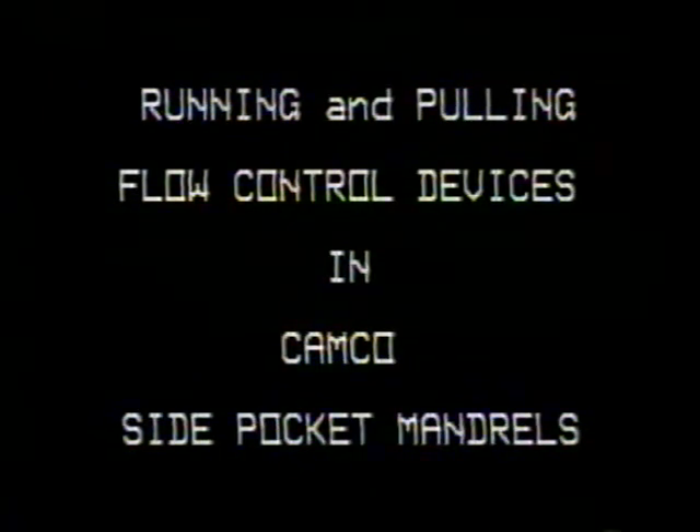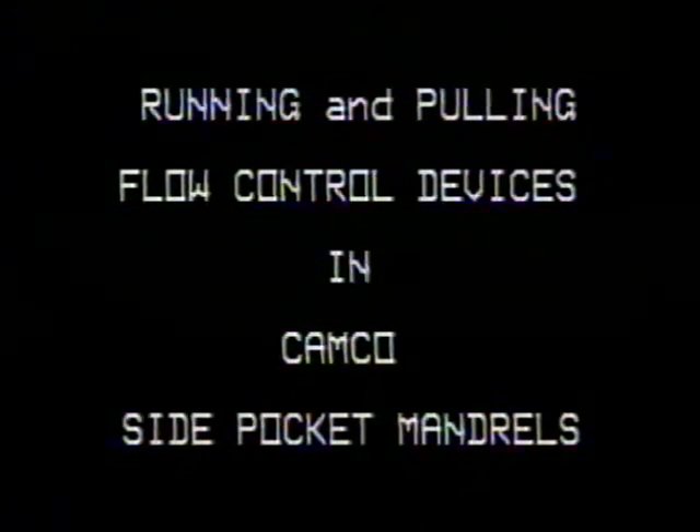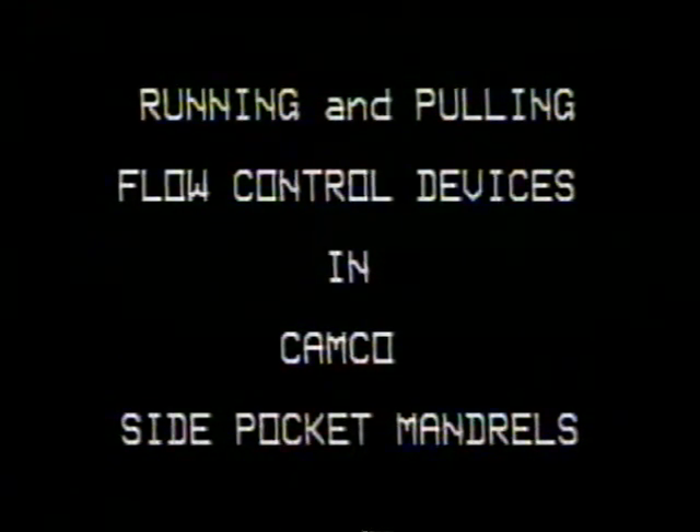This program presents the installation and removal of a Kamco 1-inch e-dummy valve with a BK2 latch into a 2-3/8 inch KBMG side pocket mandrel. For this procedure, a 2-3/8 inch OK type kickover tool is used. The procedure used with the Kamco OM type kickover tool is identical to the procedures presented here.